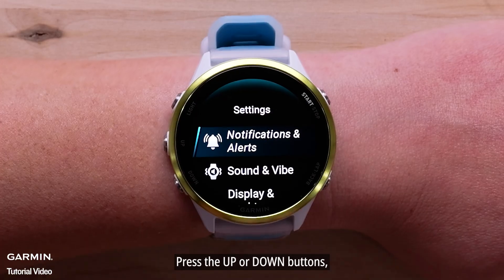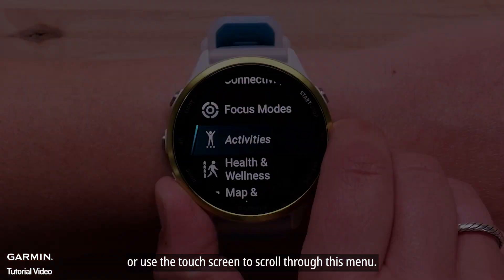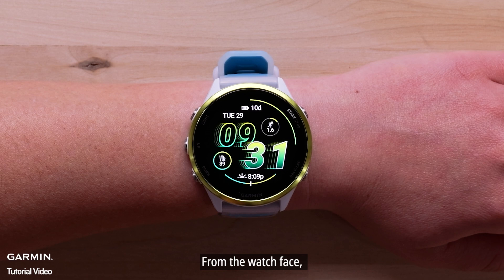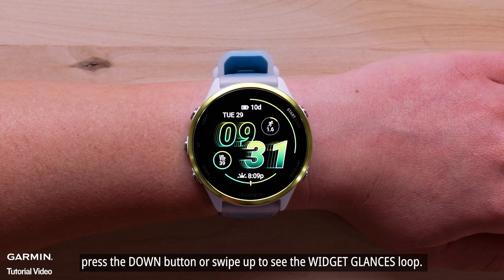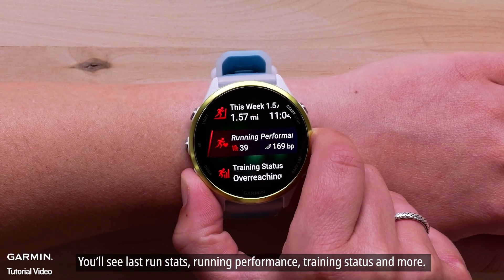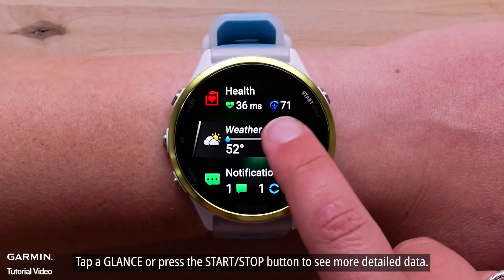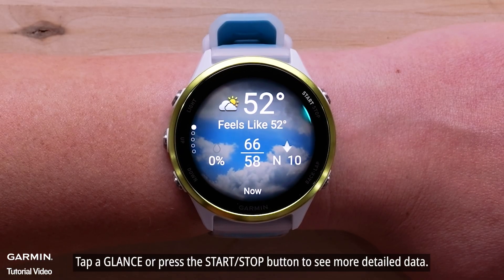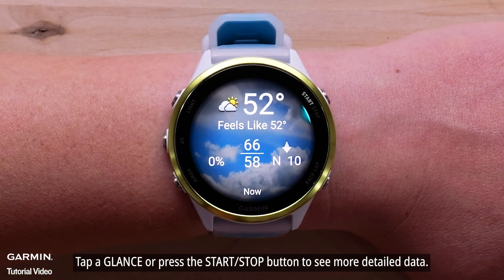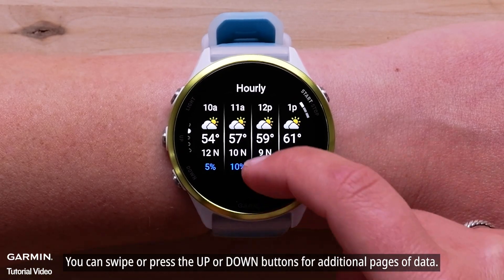Press the up or down buttons or use the touch screen to scroll through this menu. From the watch face, press the down button or swipe up to see the widget glances loop. You'll see last run stats, running performance, training status, and more. Tap a glance or press the start-stop button to see more detailed data. You can swipe or press the up or down buttons for additional pages of data.